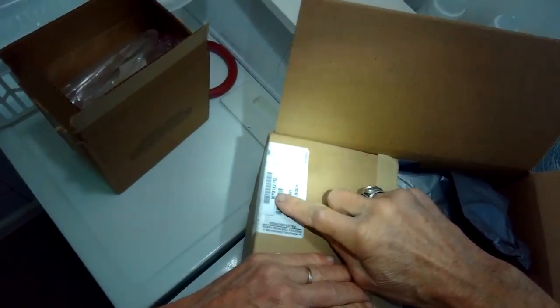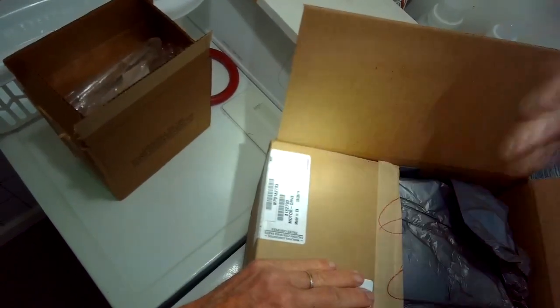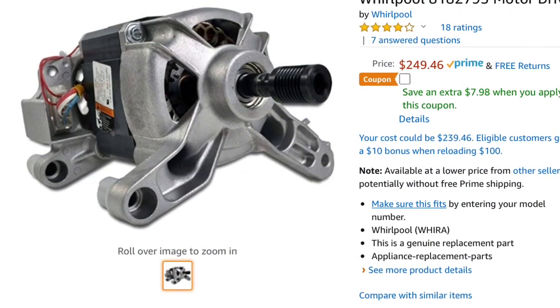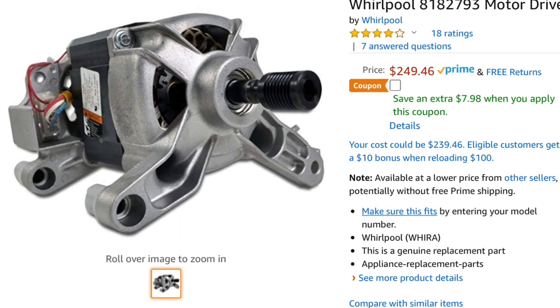Today we have a Whirlpool Duet washing machine that has a burned out motor. We're going to be replacing the motor. Here's what the motor looks like — here's one available on Amazon. They seem to be about the same price on the internet, somewhere around $250.